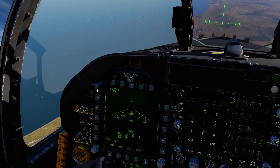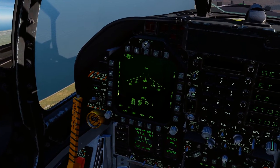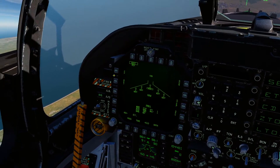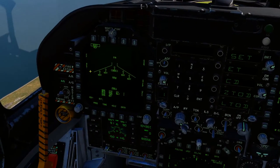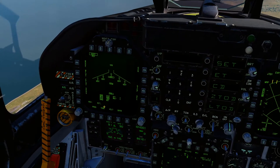The difference between the Mark 82 and the Mark 82 Snake Eye, or the Balloot, is it's got a parachute at the back — it's got a drag option. So we can drop these free fall, so it won't deploy the fins, or we can drop them and they will deploy the fins. So we want to go retarded drop.